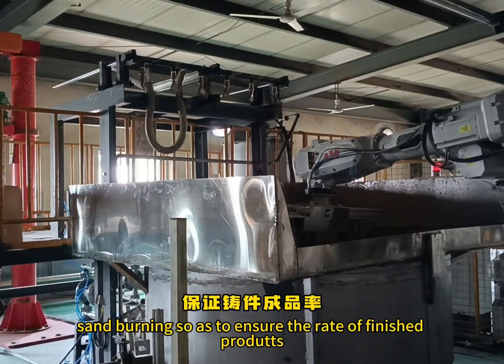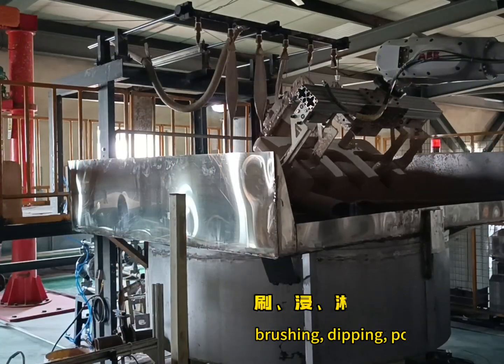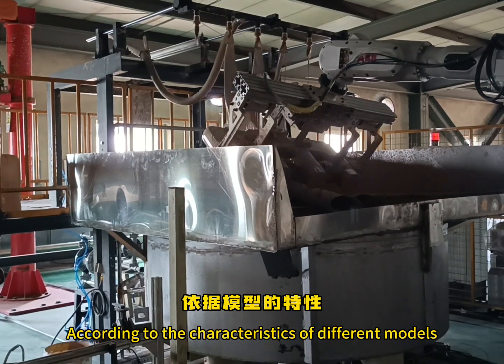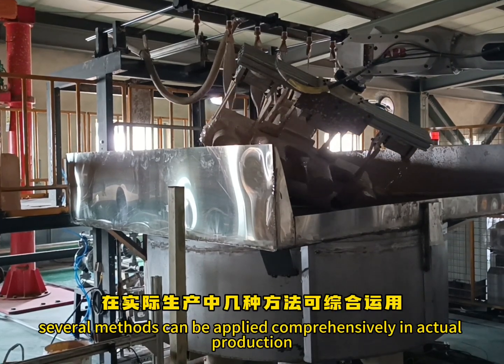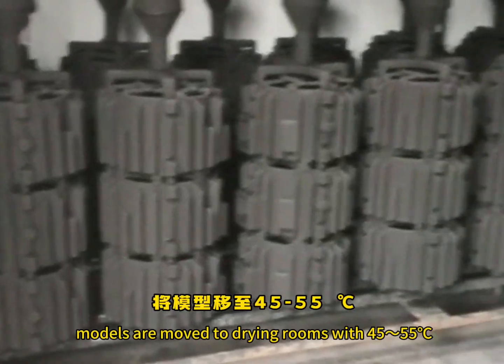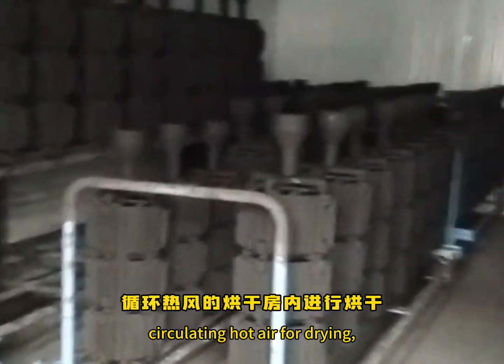Sand burning is avoided so as to ensure the rate of finished products. Generally, there are four methods of brushing and painting: brushing, dipping, pouring, and spraying. According to the characteristics of different models, several methods can be applied comprehensively in actual production. After coating, models are moved to drying rooms with 45 to 55°C circulating hot air for drying.